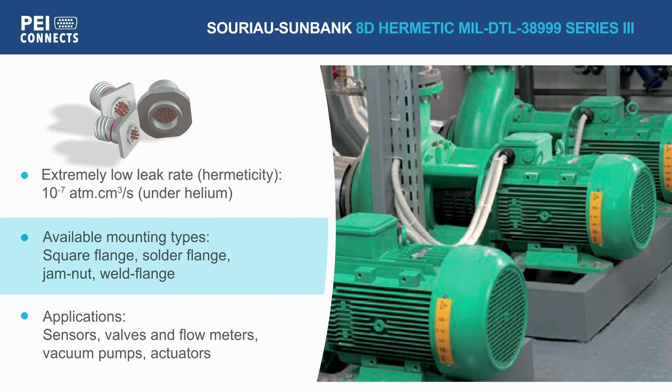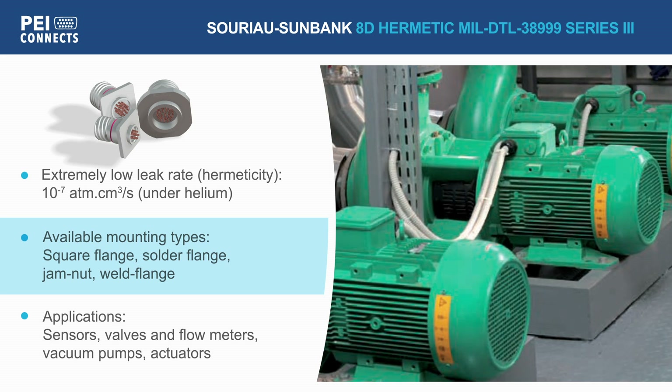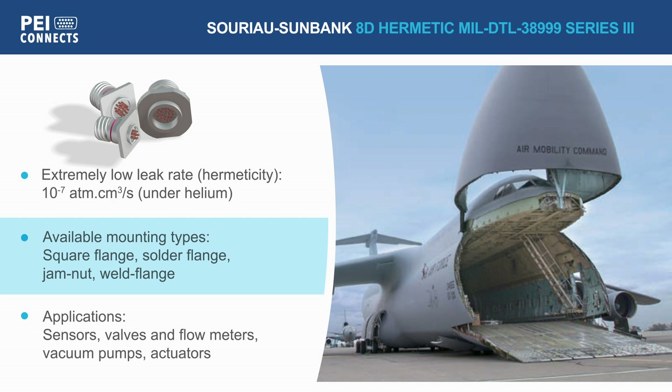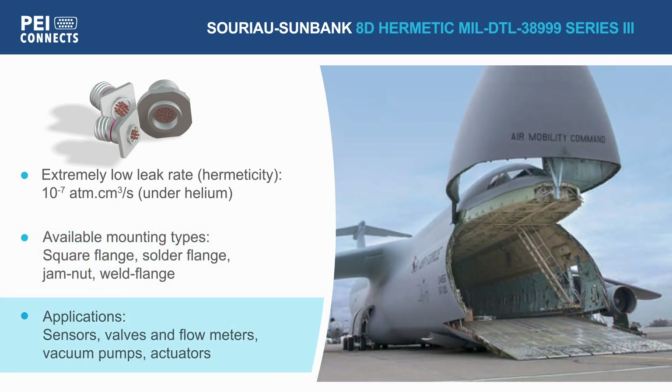These connectors are offered in a square flange design for very easy installation, solder flange for compactness, and jam nut configuration for simple replacement.